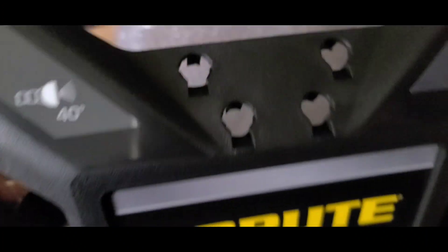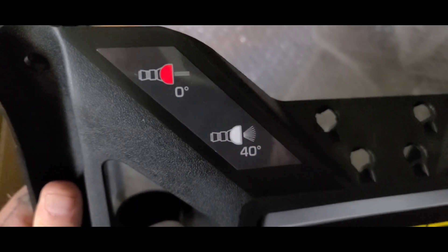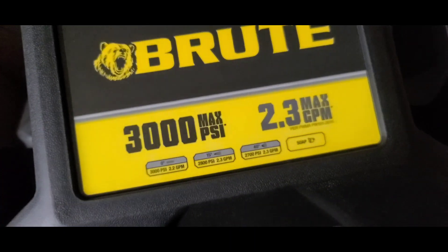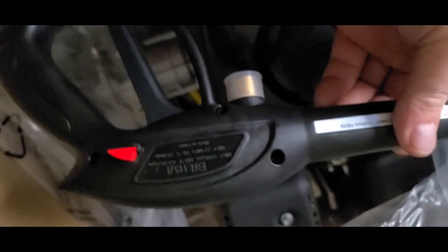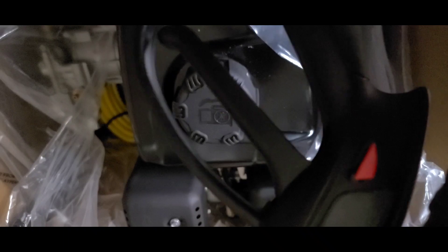There's bubble wrap with the boot handle. There's a soap tip, a zero-degree tip which is 3000 PSI, a 40-degree tip, and a 15-degree tip which is for delicates. These are your delicate tips and these are your stronger ones. There's a reference chart on the front. And there's the standard trigger.